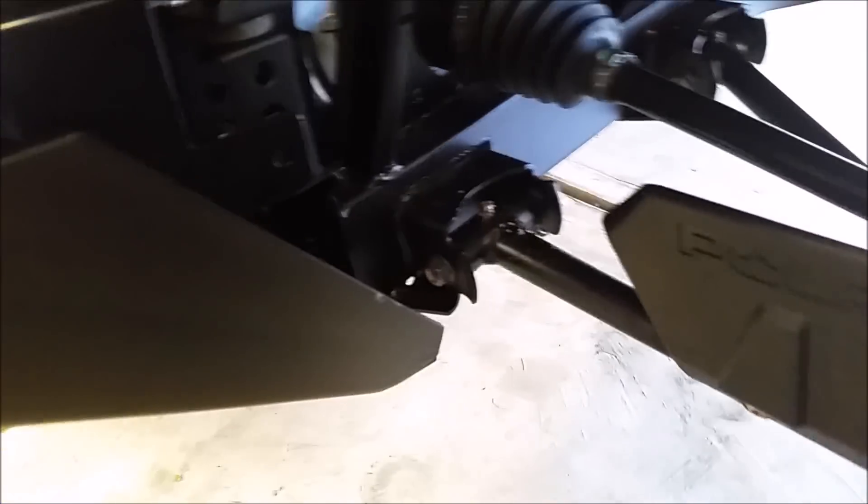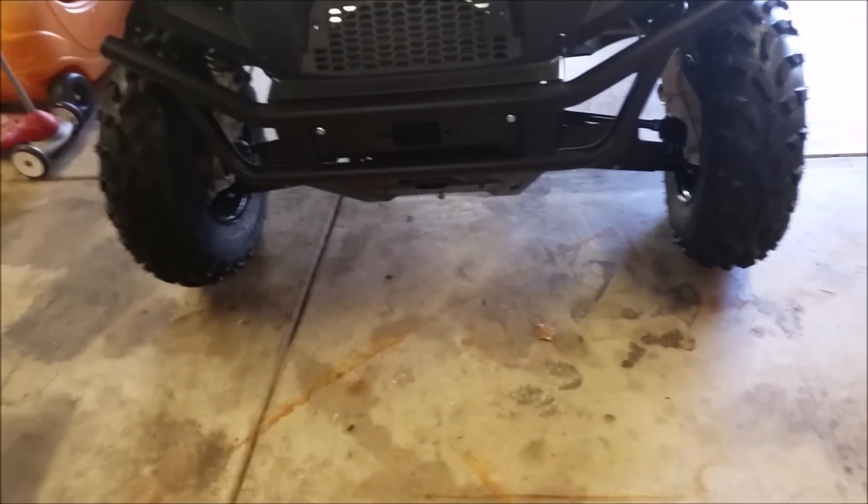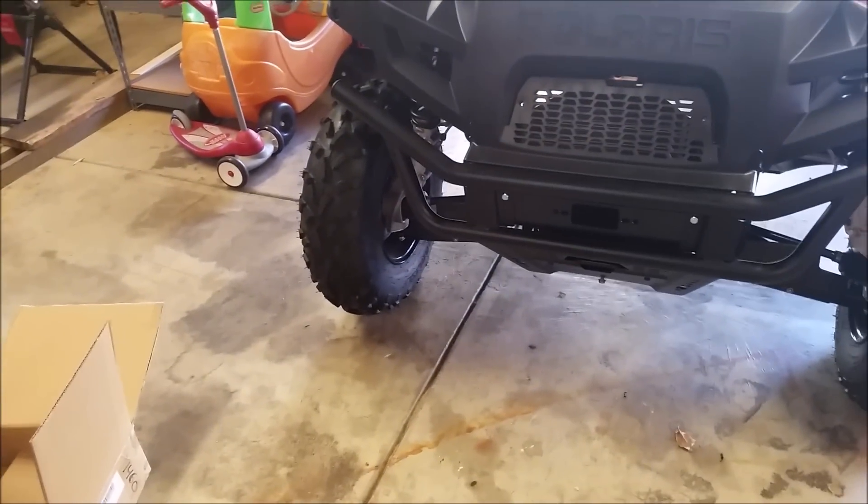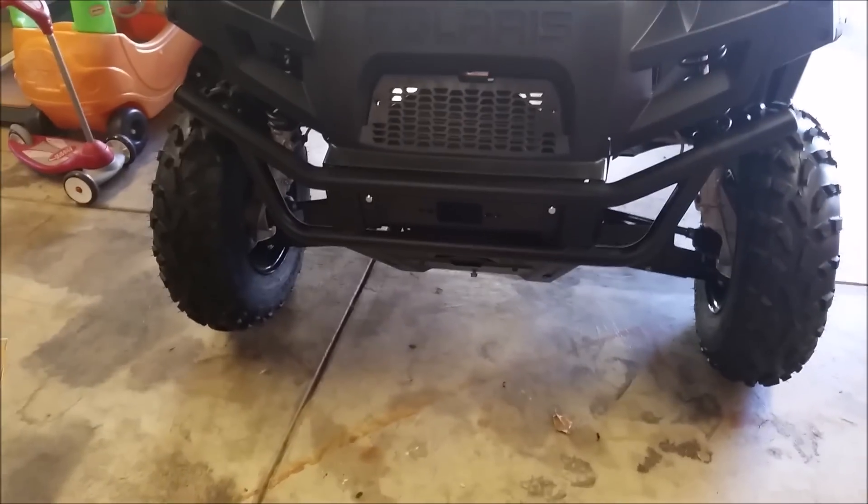I installed the new winch mount they sent and it's still hitting the radiator. On the other side it's very close to the radiator, the bolt holes are still not lined up, and it's actually pushing on the radiator — same situation. I sent Super ATV another video of how it sits right now. I'm thinking I'll send back both winch mounts and order a KFI winch mount, because it looks like it'll just bolt right up — three bolts on each side, easy, done.